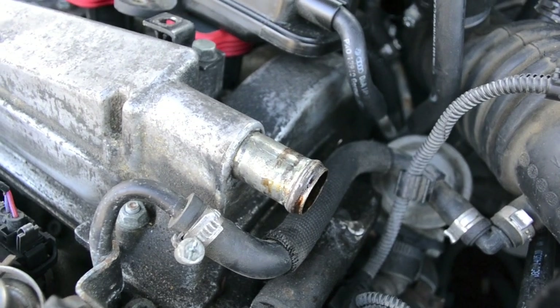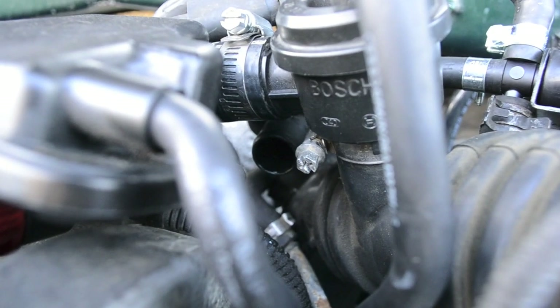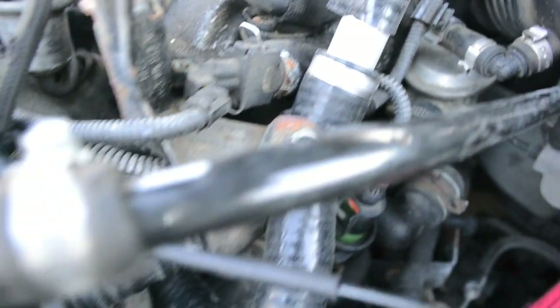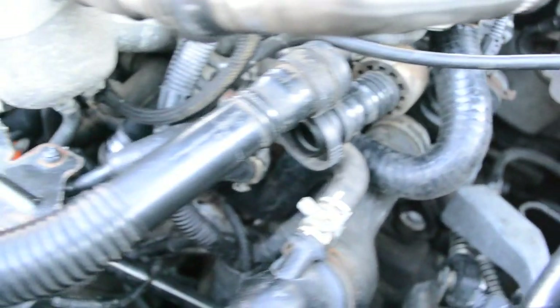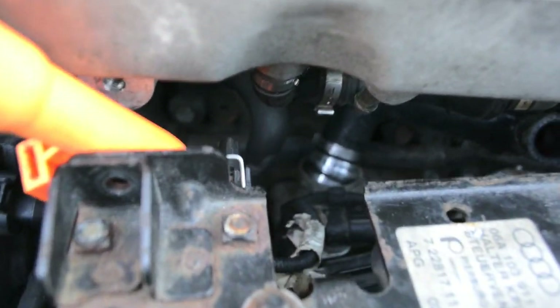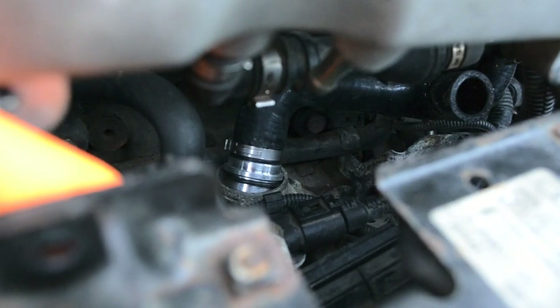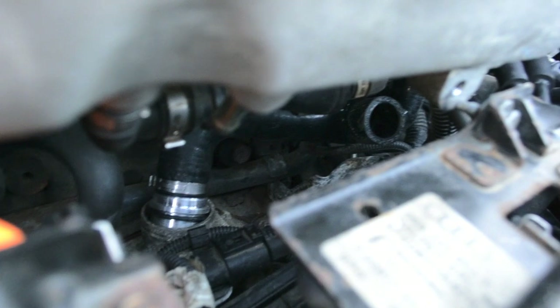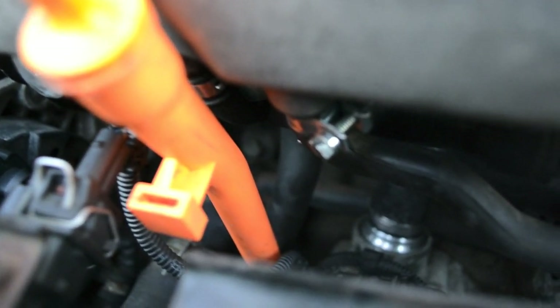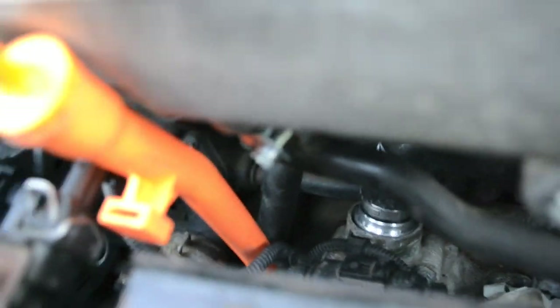The new upper hose will go from the valve cover to the PCV valve. The lower hose connects to the upper hose and runs down to the crankcase where the elbow used to be. Don't forget about the line that runs from the intake manifold to the lower hose. Here you can see the small line as well as the hose back in place with the C-clip securing it.